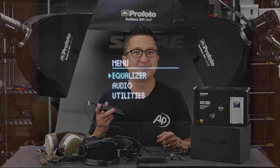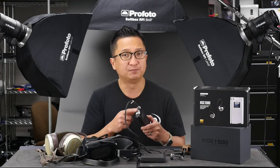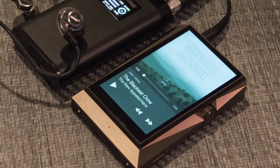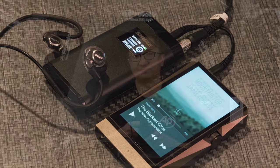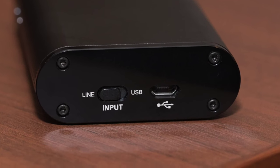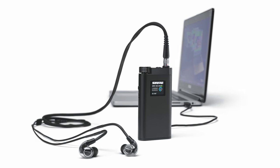The amp's EQ and other settings are super easy to adjust — simply double-tap the volume knob and you're in the easy-to-understand menu of options, adjustments, and settings. If you already have a source component you want to use with the KSE 1500, there's an analog input via a 3.5mm mini stereo jack. The KSE 1500's DAC amp is charged via USB and will provide around 10 hours of operation from a full charge using the analog input and EQ bypass. When you engage the DAC and/or the equalizer, battery life is around 7 hours from a full charge.